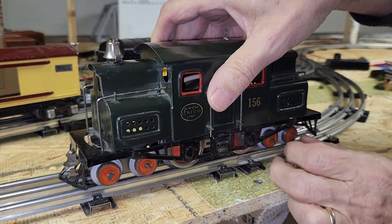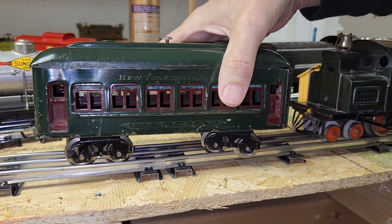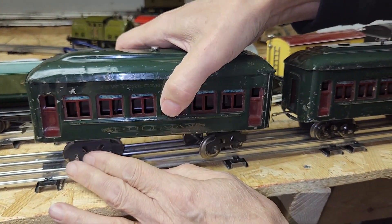Now let's get this thing put on the tracks. Please drop a like and subscribe — it really helps the video reach more people. And with that said, here are some awesome clips of this rare pre-war tin train running.